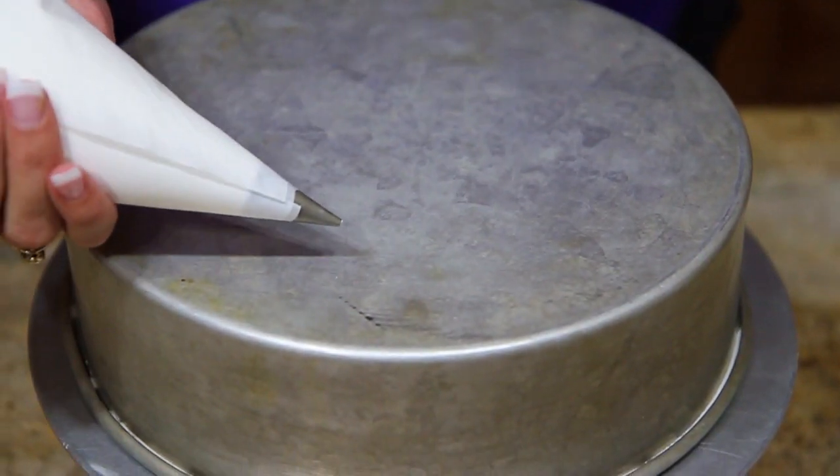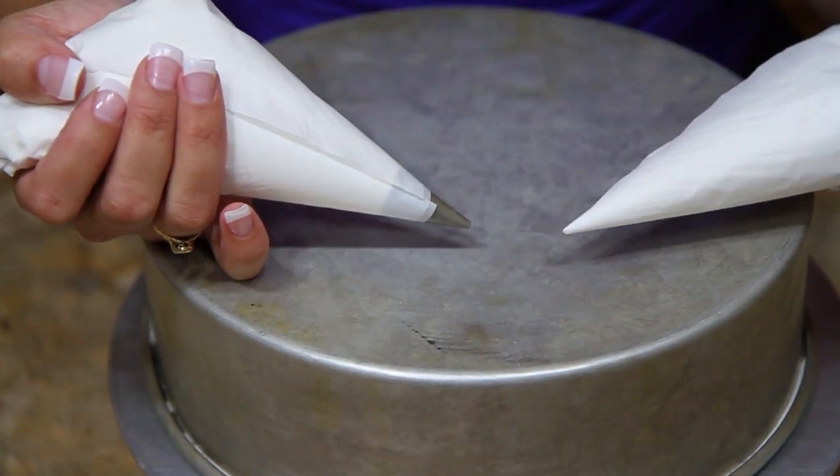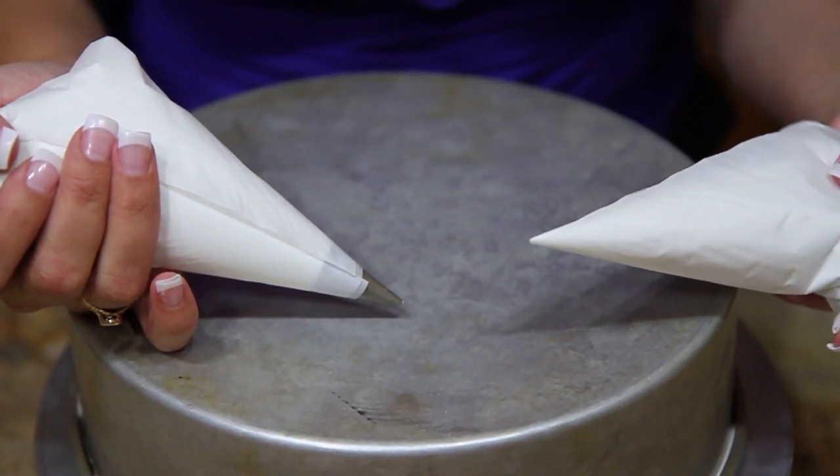Hi, Liz Larson here back with some cake decorating basics. Today I'm going to show you some things you can do with a number one writer. I've already got it put in just a paper bag here. I'm using the number one writer in a bag, but just so you know, you could actually do the same thing with a bag and just cut off the tip.